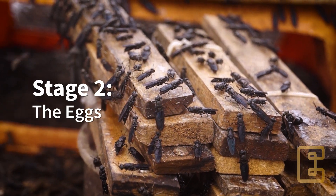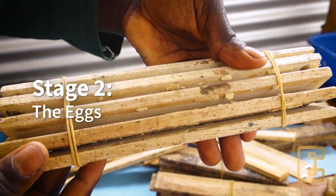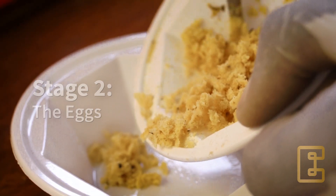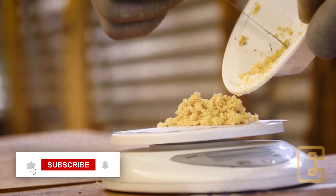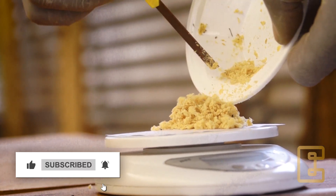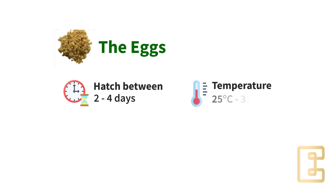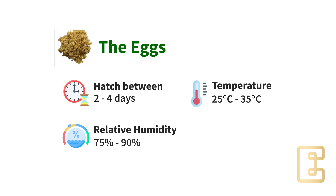The female fly will lay eggs in a cluster form, and each cluster contains between 500 to 800 eggs. These eggs are creamy white in color. They are tiny but very visible. The best environment for the eggs ranges from a temperature of 25 to 35 degrees Celsius, with a relative humidity of about 75 to 90 percent.